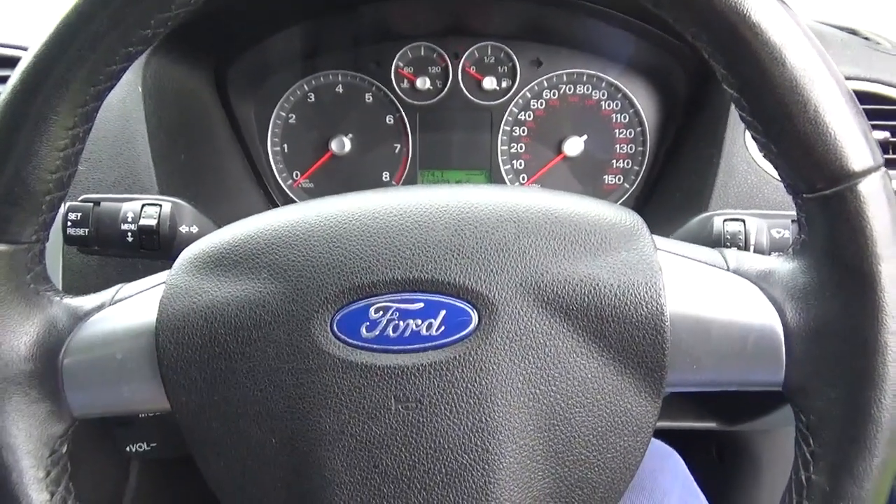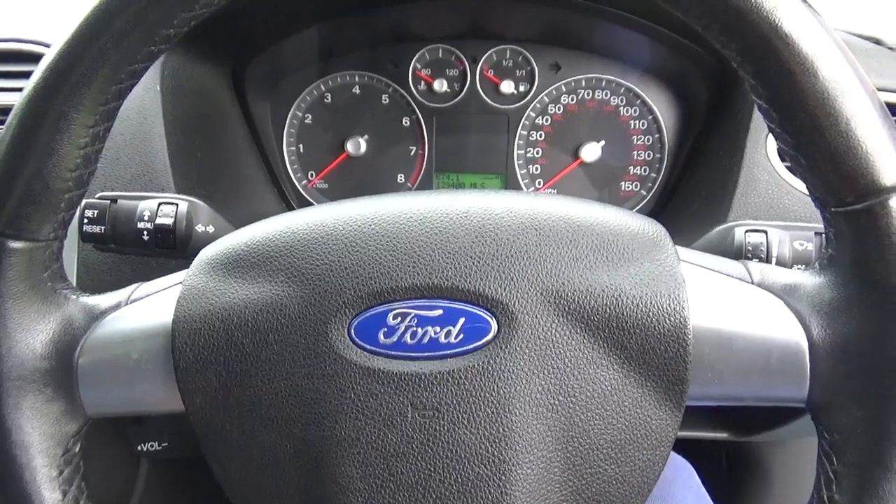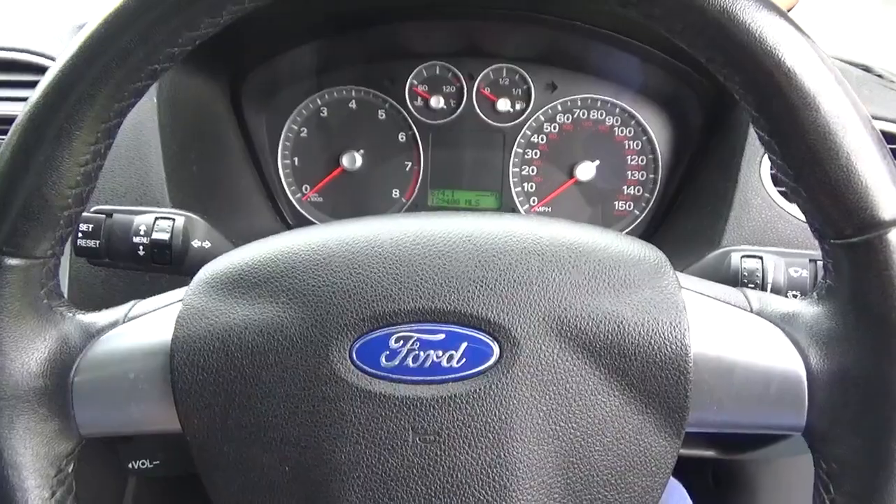Thanks for tuning in to The Driver Dudes. Today I'm going to just show you a quick video on where to find the diagnostic port on a Ford Focus 1.6 Petrol Mark II.